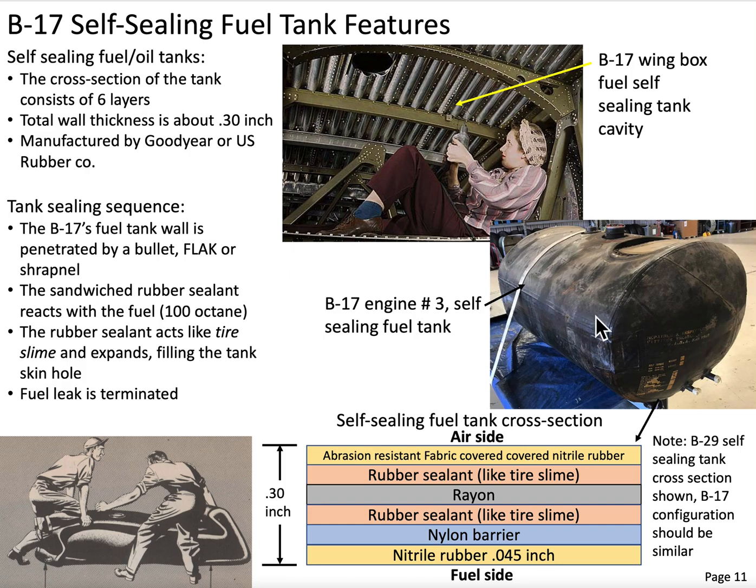Let's take a look at those six layers, and let's start on the fuel side. The first layer is about 0.045 inches thick of a nitrile rubber. Nitrile rubber is a synthetic rubber, and it is used against the fuel side because it is virtually immune to any petroleum products, either oil and/or gasoline.